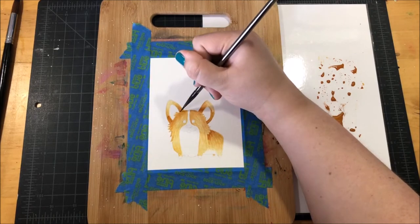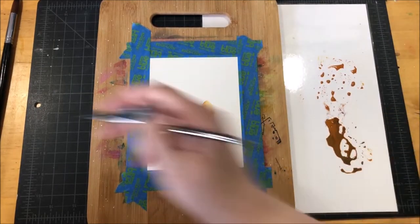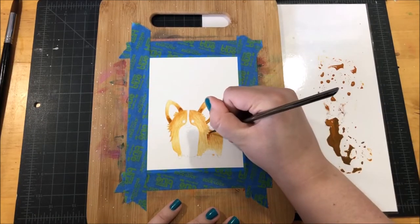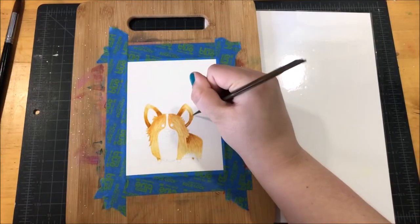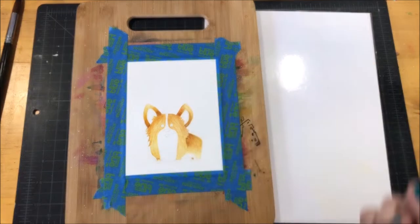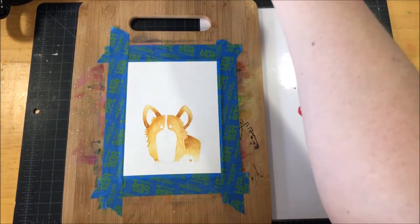I also did this with the ears where they join with the head — it creates that line and shows you that the ears are set back further than the face. The reason I decided to draw this little corgi dog is because I was trying to come up with a card idea for my father-in-law for his birthday. My in-laws actually have a corgi-German Shepherd mix named Petrina — she's an older dog but just a cutie pie. I decided to draw this dog to represent their dog, but I also wanted to do a corgi just because corgis are really cute.